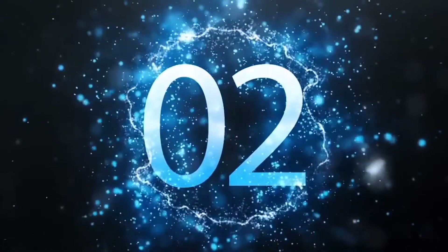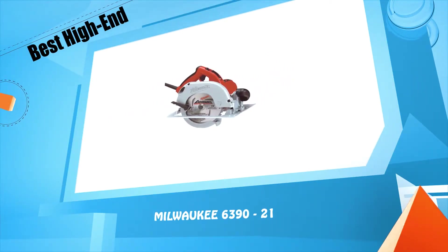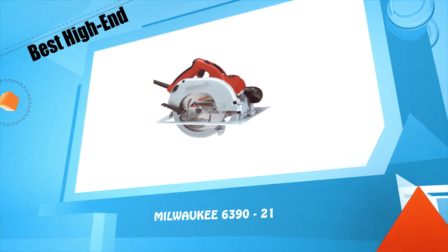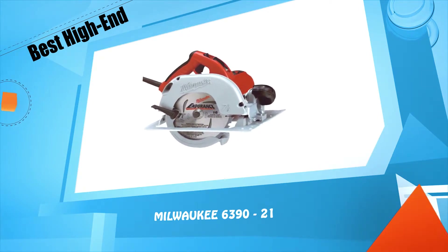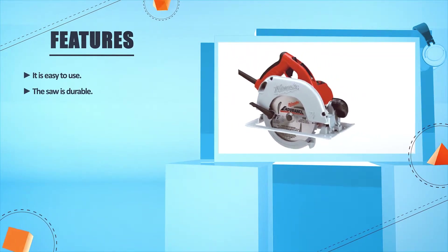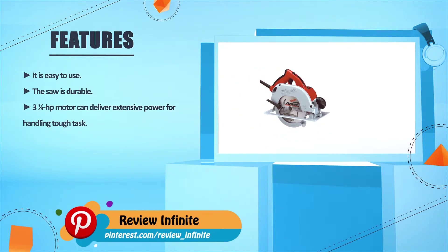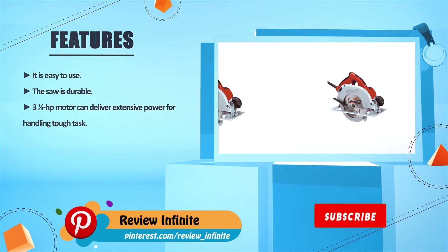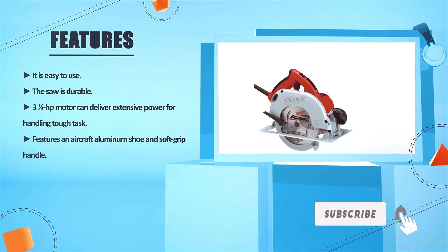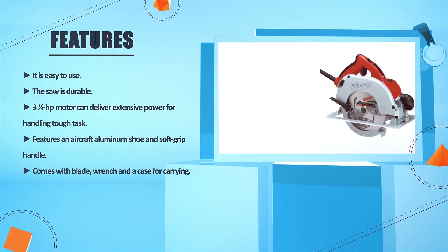Number 2: Milwaukee 6390-21. It is easy to use and durable. The 3.25 HP motor can deliver extensive power for handling tough tasks. Features an aircraft aluminum shoe and soft grip handle. Comes with a blade, wrench, and a carrying case.